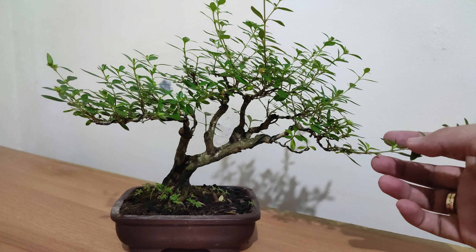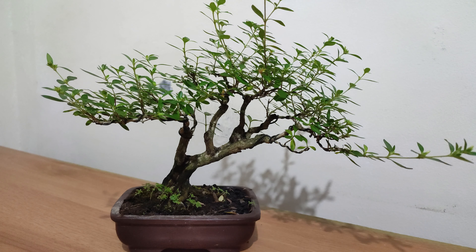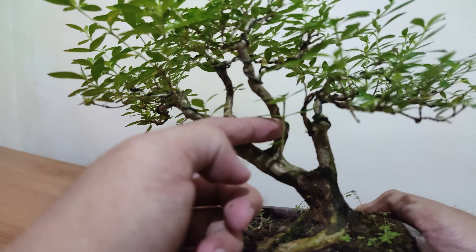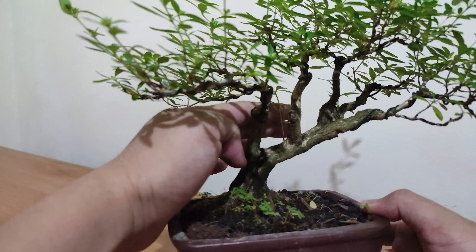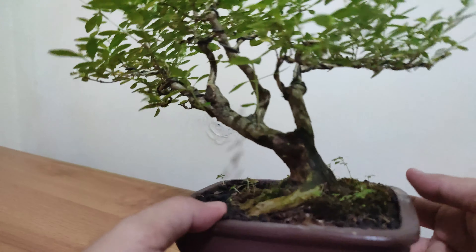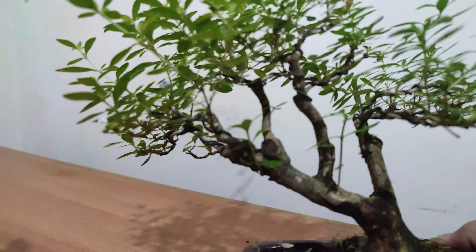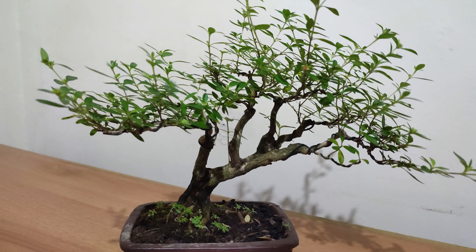I will be cutting this growth back to about one or two nodes, this one as well. There are a few branches that I would like to keep — like for example, this growing branch here at the back. I wanted to grow this one because I wanted to fill up this area with some foliage. So maybe I could grow this one and this one as well, to provide more depth at the back. The rest of its growth I wanted to shorten to bring back that triangular shape of the tree.